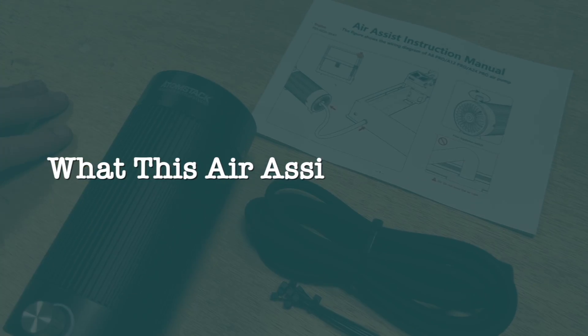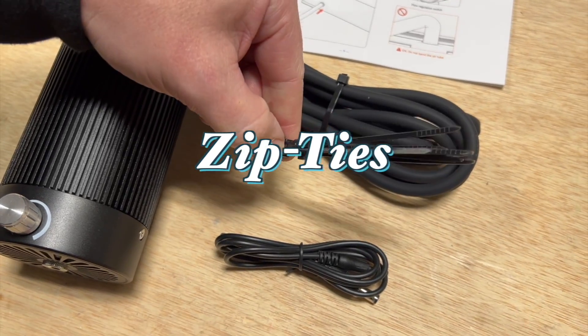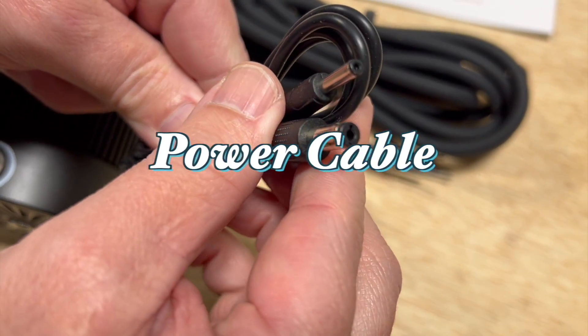Here's what this air assist comes with: we have our air pump, some silicone hosing, some zip ties to secure it, and then a power cable.